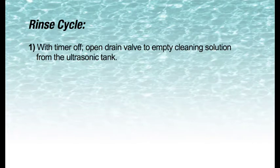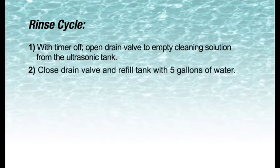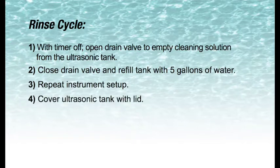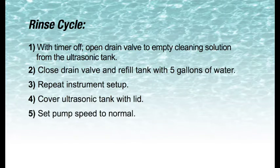To rinse: 1. With timer off, open drain valve and empty solution from the tank. 2. Close drain valve and refill tank with 5 gallons of water. 3. Repeat instrument setup. 4. Place lid on tank. 5. Set pump speed to normal. 6. Turn timer on for 5 minutes.